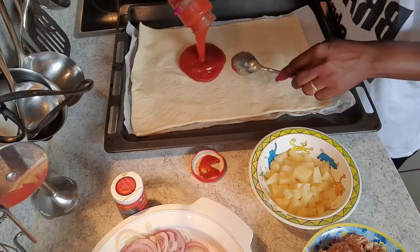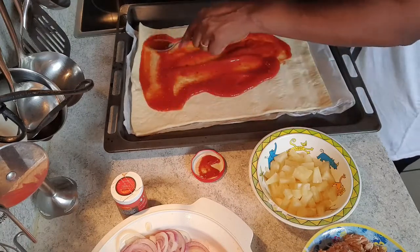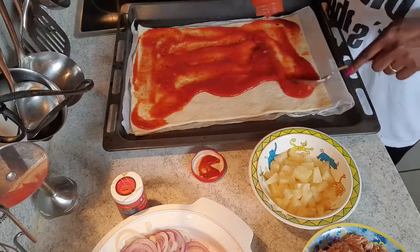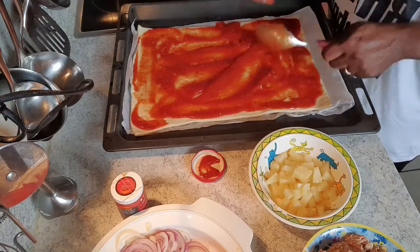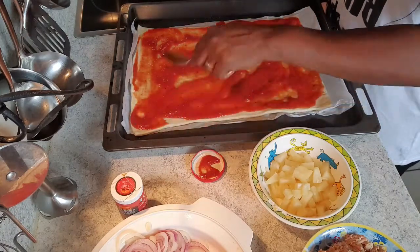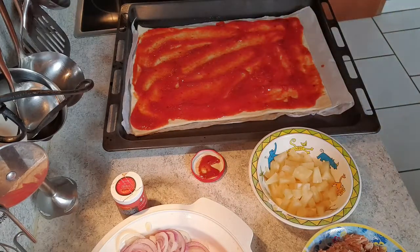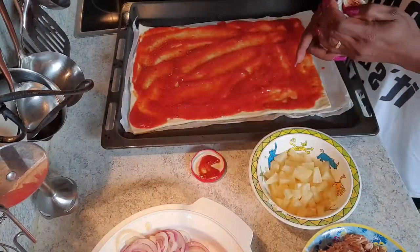So we're going to spread our tomato sauce on the pizza dough — spread it really well. As I really like a little bit more spicy, I'm going to add a little bit of cayenne pepper because I'm kind of a spicy person. So I'm going to spread a little bit of cayenne pepper on there.